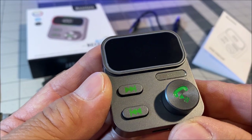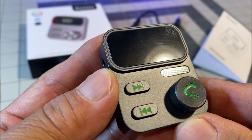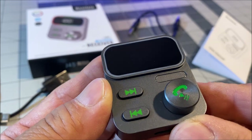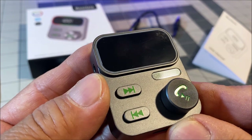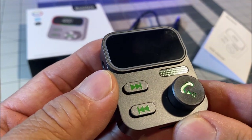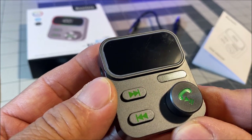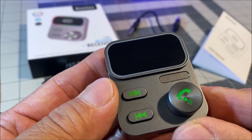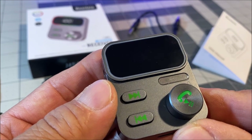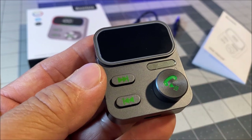Hello everyone and welcome back to the channel. Today we are taking a look at the Beatsy's wireless Bluetooth receiver. It is a universally compatible plug-and-play noise-cancelling Bluetooth 5.3 receiver for your car, home stereo, wired headphones, or wired speakers, with 26 hours of battery life and a built-in microphone.